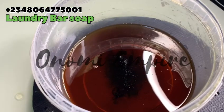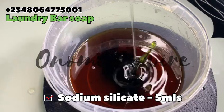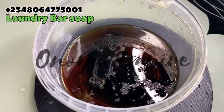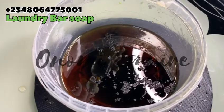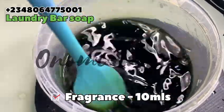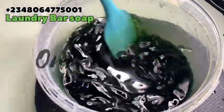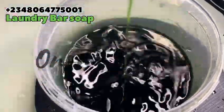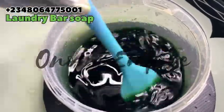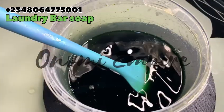I added green to this formulation and now I'm going to add my sodium silicate. This will act as a moisturizing agent so the soap won't be too drying. I'm adding my fragrance — I added 10 mils. If your fragrance is not too strong, you can add up to 15 to 20 mils, but my Odogo fragrance is very very strong so I'm using just a little. I'm applying a little bit of heat and stirring so everything combines completely.